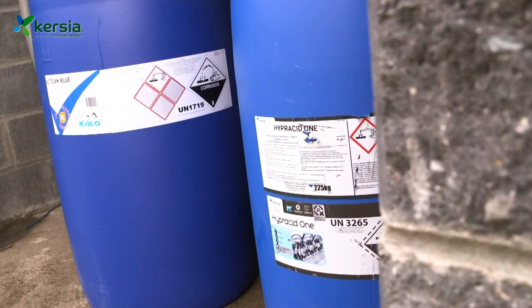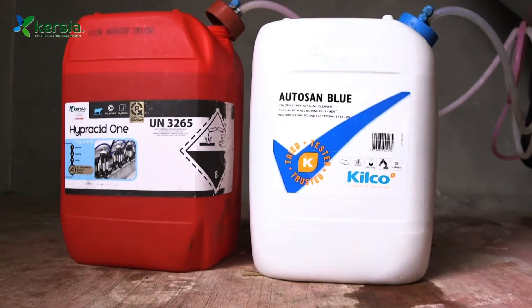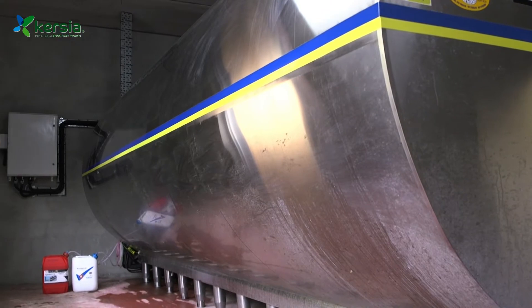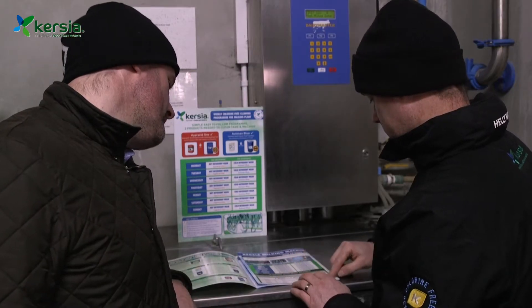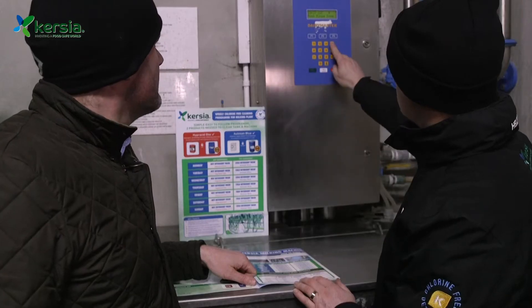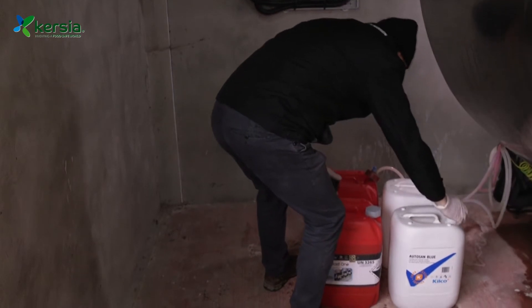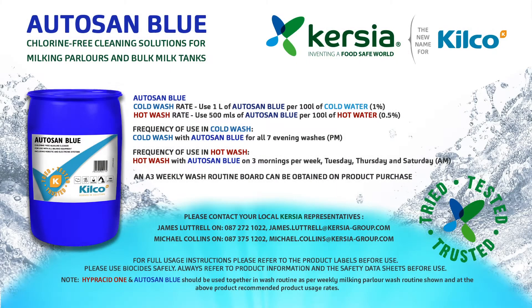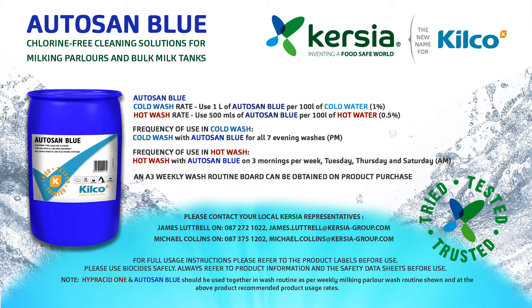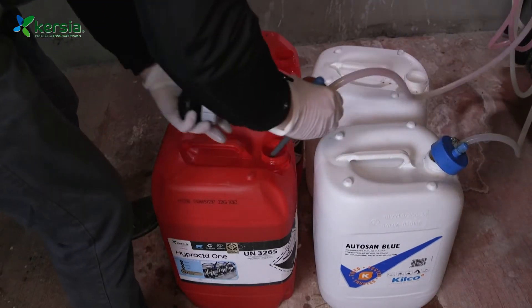To combat this, a two-part program that cleans, sanitizes, and descales without the need for additional peracetic acid is the preferred and most straightforward choice. Curses Autosan Blue alkali detergent, teamed with Hyperacid One, will keep your tanks spotlessly clean with no troublesome residues. Simply put the intake pipes from your tank wash system into the Autosan Blue for the alkali feed and Hyperacid One for the acid feed — no other changes are needed.